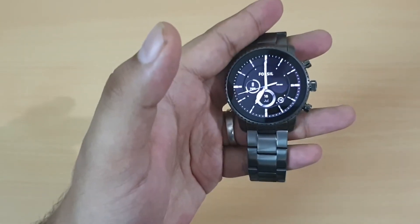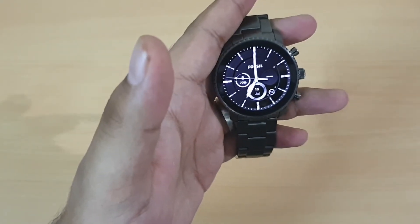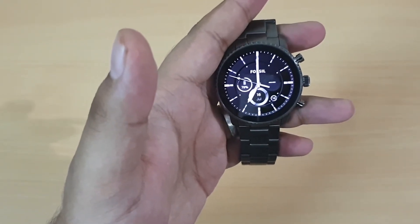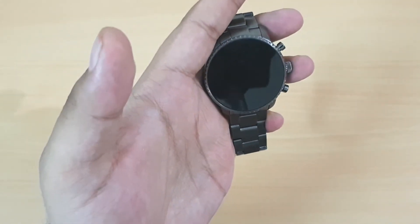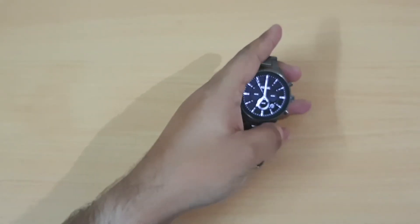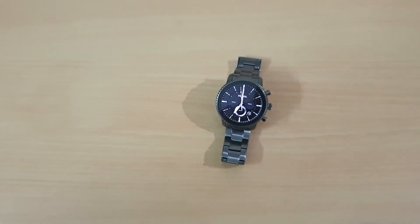In order to use this watch you'll have to pair it up with the Wear app, which you can download. So that was it for the initial thoughts and the unboxing of the watch, and I'll get back to you with the full review of the Fossil Q Sport Explorer very soon.